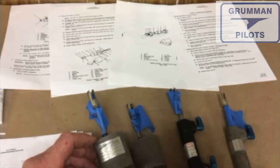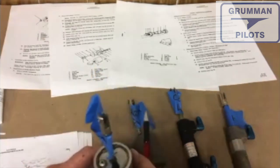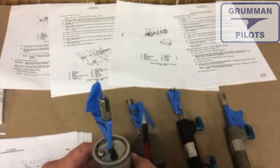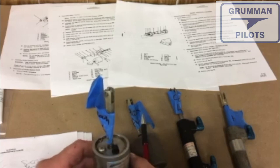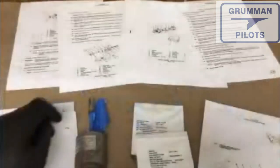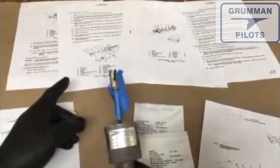The master and slave cylinders are available in two varieties: those made by Gerties and those made by Cleveland. They can be overhauled with a couple of O-rings. We tape them all up so we know the orientation of all the nuts and alignment so we can put everything back together correctly in the aircraft.